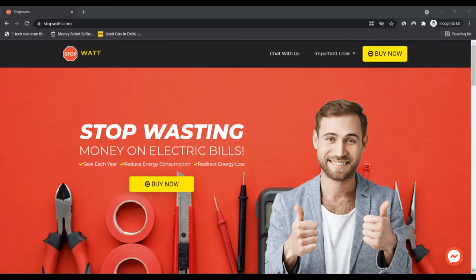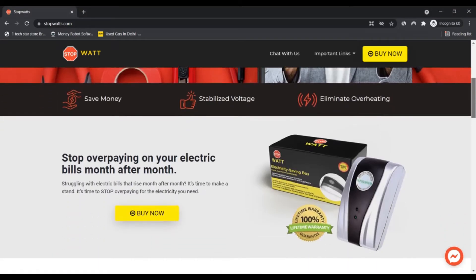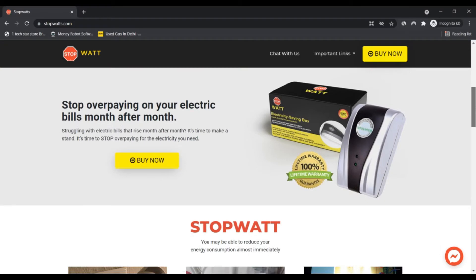Hello friends, I am Nick and you're watching Next Camera Advisor. Today we are talking about stopwatch.com — stay connected with this video to know about it. Stopwatch is an online device that you should know about.